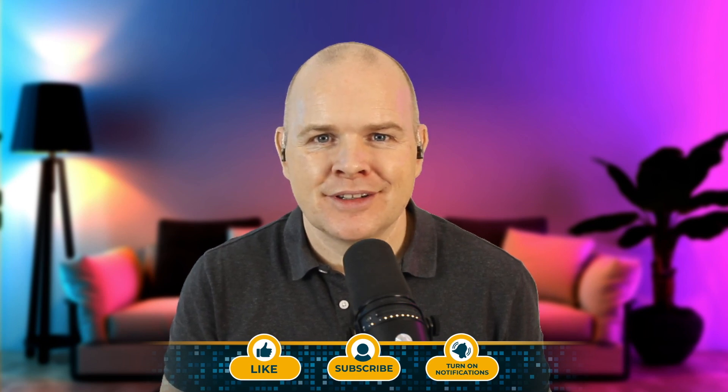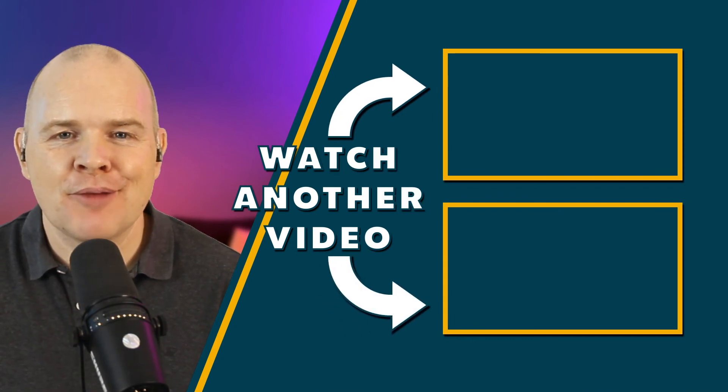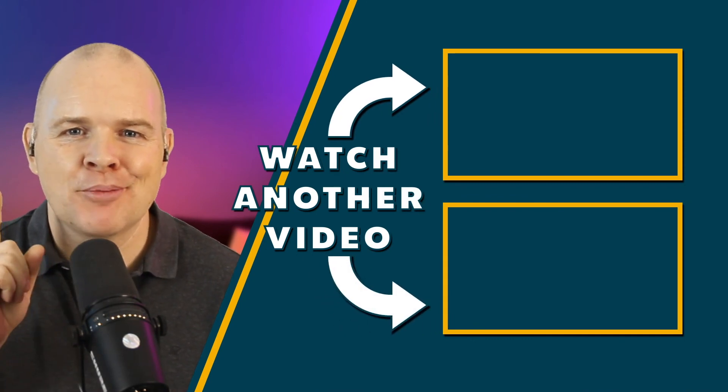I'll leave links to all of the products and websites mentioned in the description. If you found this video interesting or useful, don't forget to hit the like button and leave any comments, questions, or feedback — I'll be happy to answer those. Also don't forget to subscribe and turn on notifications so you get notified whenever I make new content. That's all for this video, but don't go anywhere because there's some more great content coming up right now.